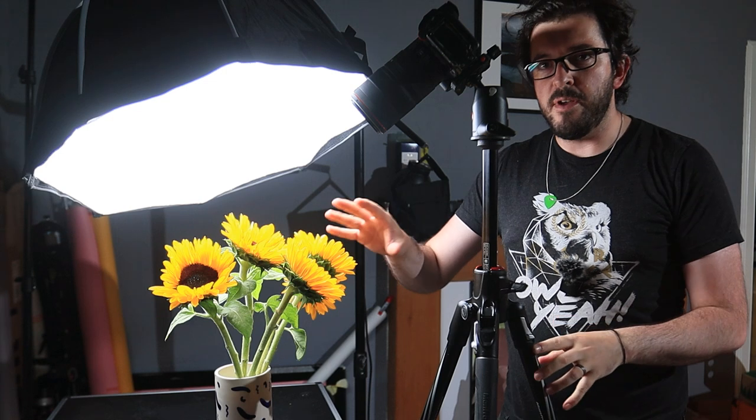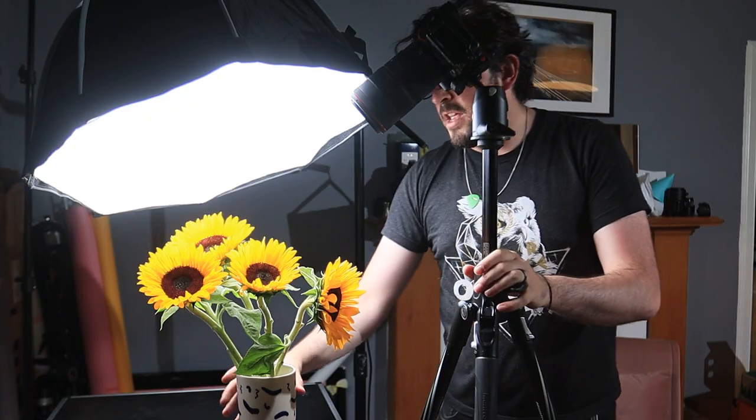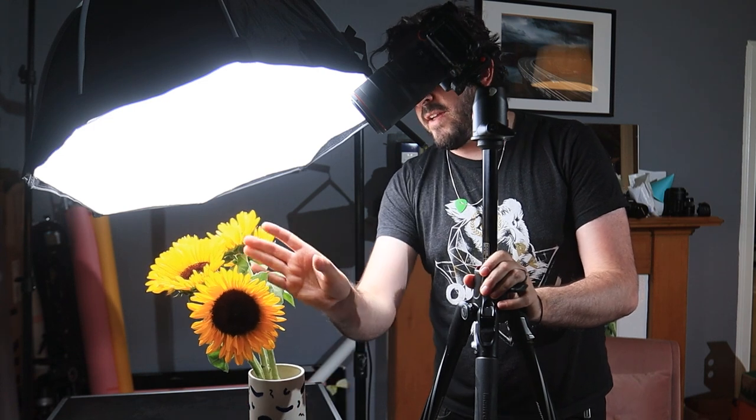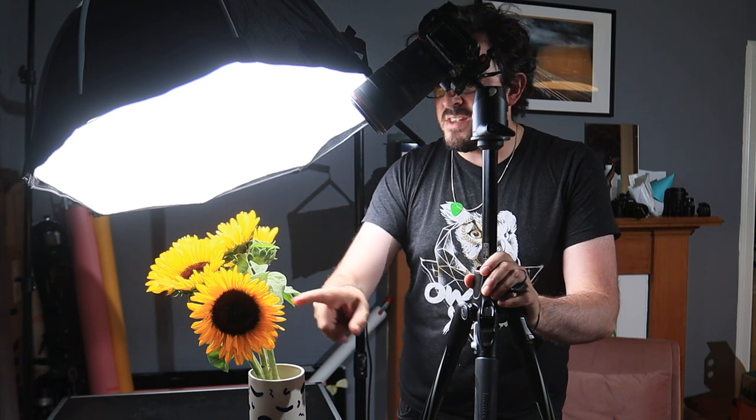I'm quite happy so far with the shots of the front of the flowers, but around the sides we've got these really cool spiky green bits encasing the yellow petals. I'm going to spin everything round and see if I can find more interesting compositions that really use some of those greens, because I love that color balance — yellow against green — and there are two very different sets of textures: smooth yellow petals versus very spiky, quite harsh greens. There's great contrast there.